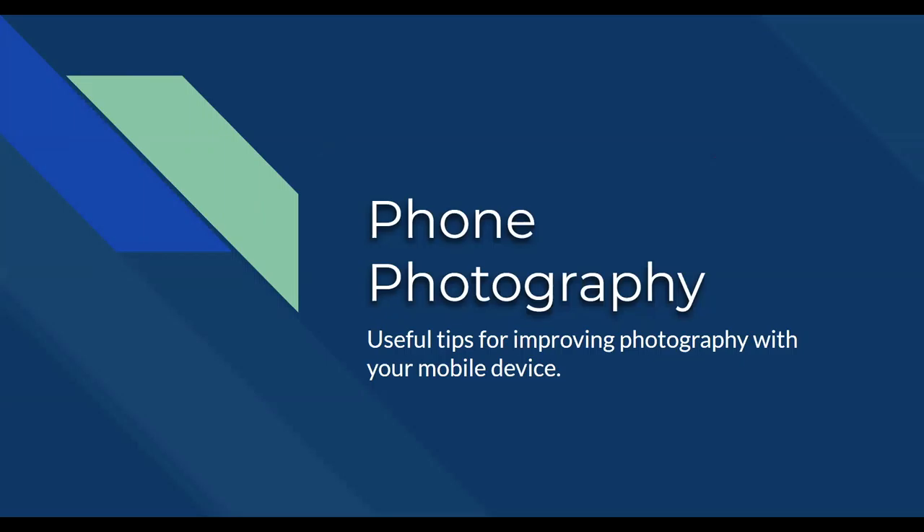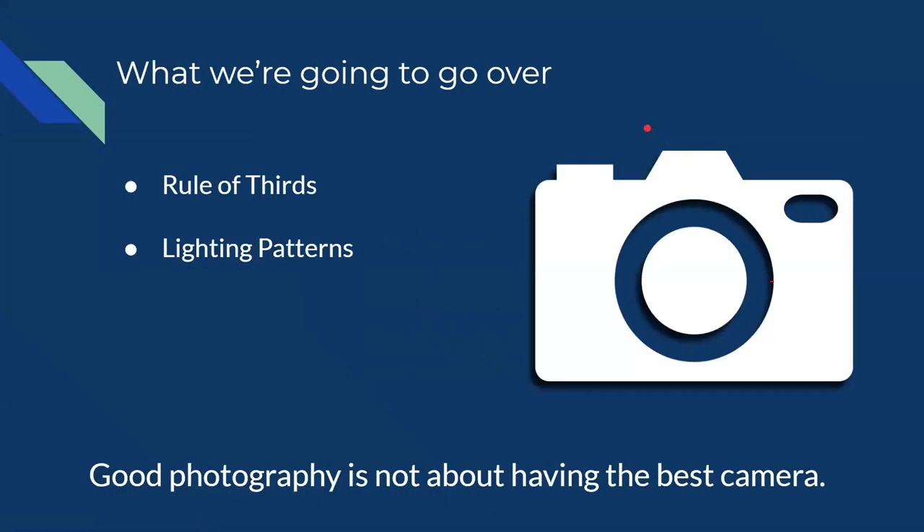Today more specifically we are going to be focusing on phone photography. I'm going to share some things that you can do to make your photos look a lot better. And this isn't just for phone cameras — this works for pretty much any camera out there, like a fancy DSLR, a handheld digital camera, or even a camera from about 10 years ago. All these things should work pretty much universally.